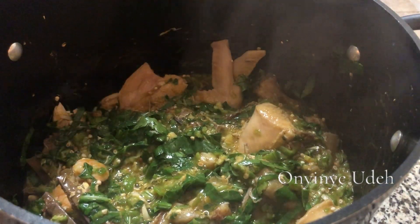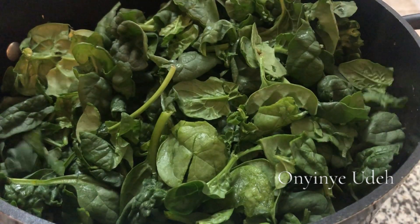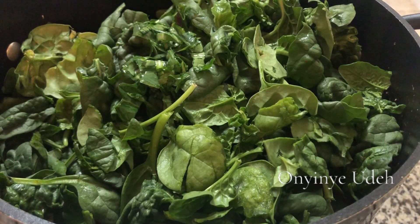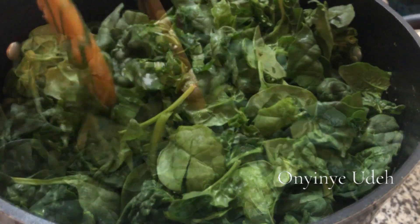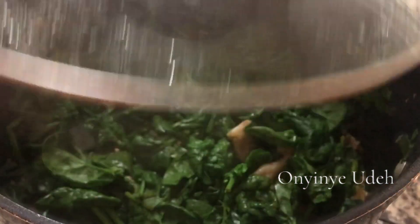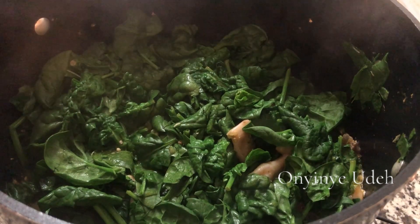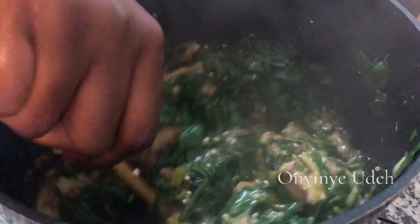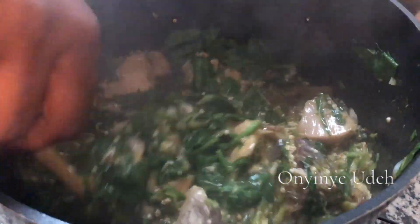And now the spinach. Let's cover it and let it wilt. The greens are now wilted. We are coming to the end of this video — please share it. Today we cooked okra vegetable soup with seafood. We added meat too. That's it.